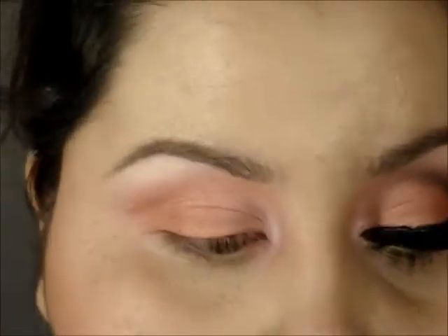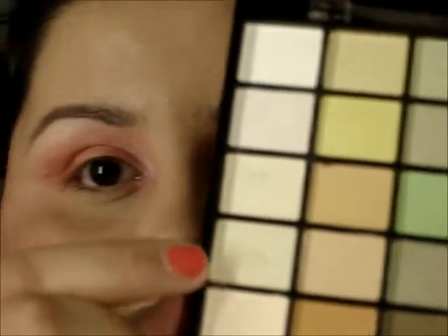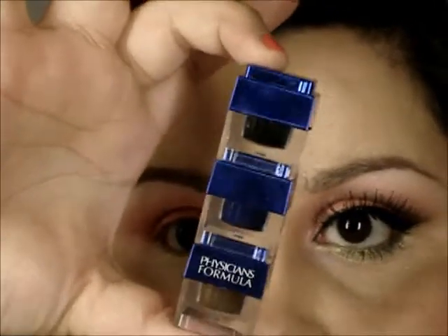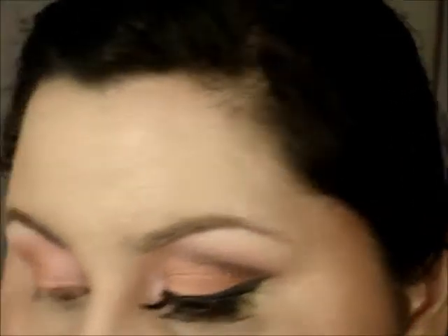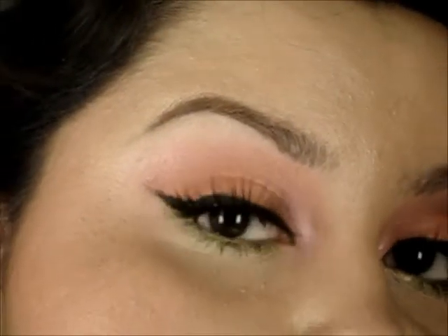Now for the lower lash line color, I'm going into this frosty champagne gold color. I'm going to take a pencil brush and apply this to my lower lash line. Off camera, I'm going to apply my gel eyeliner from Physician's Formula, and I'm using the Maybelline Full and Soft mascara. I'm also using these really wispy eyelashes that I got from the makeup show. I'll be back — so this is what the look looks like right now.